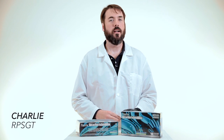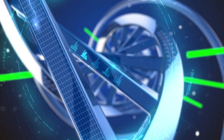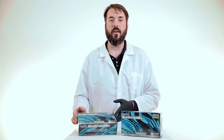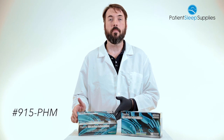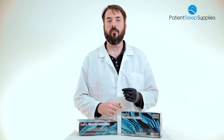Hello everyone, it's Charlie here, your medical supply specialist with another FYI product video. Today we're talking about the Phantom Black Powder-Free Latex Gloves, product number 915-PHM. These are a disposable black latex glove for medical use.